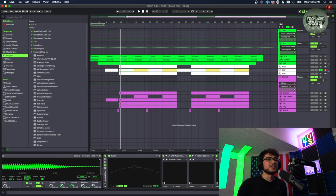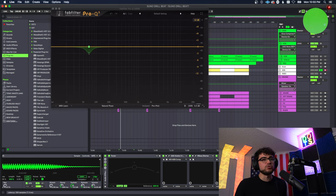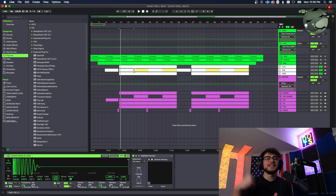That right there is the sauce, and then we did the little sidechain thing with the kick. That's the sauce for the drill 808 — don't share it. Last but not least we have the crazy kick that just punches through the mix like Godzilla himself.